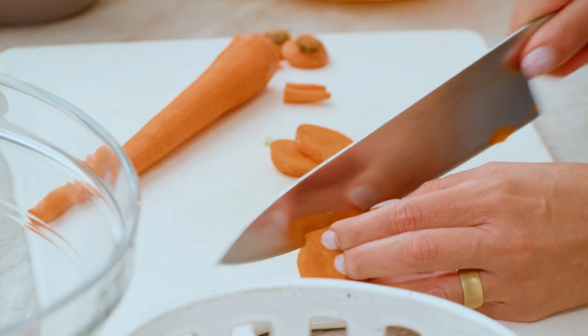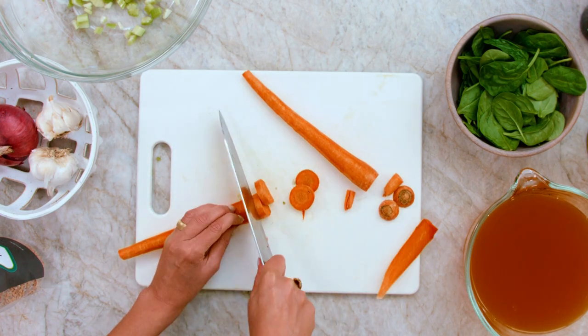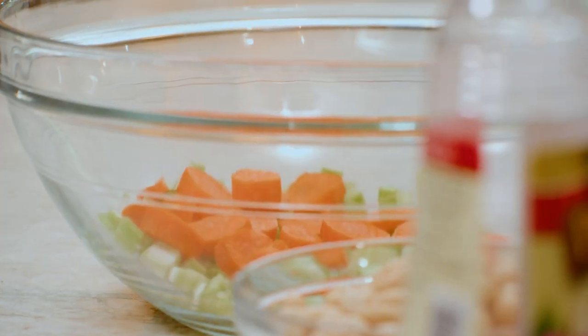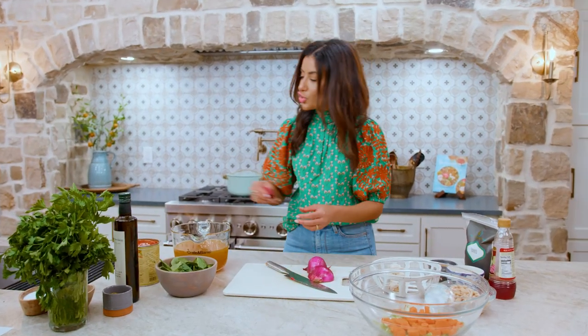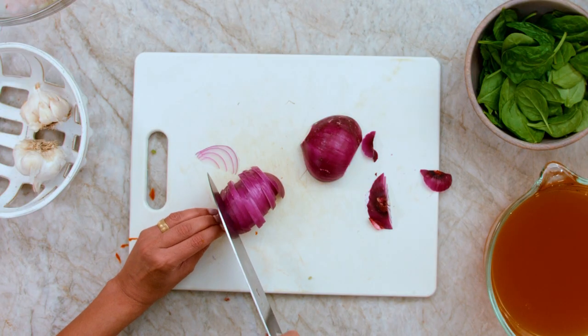Here's a trick: if the carrot is kind of rolling about, just slice a tiny bit so you don't hurt yourself. And we're just gonna simply slice them into rounds. We're gonna slice up some onion. The trick with such a humble soup situation is to add to it all these veggies and make it hearty and delicious.